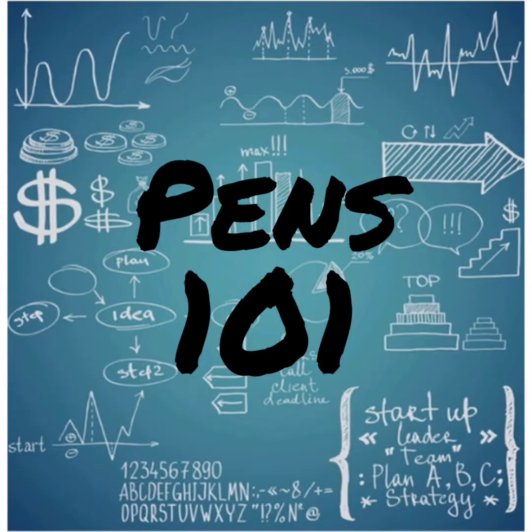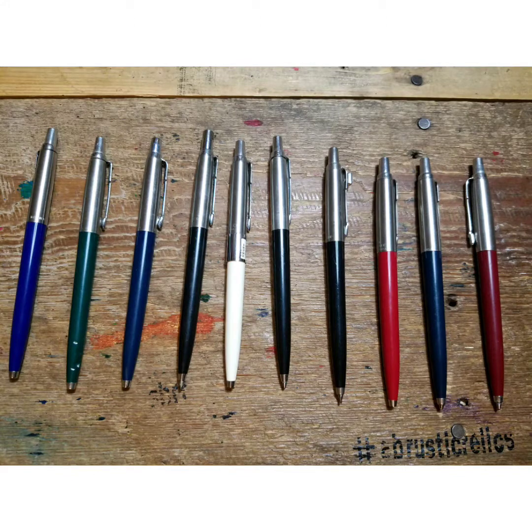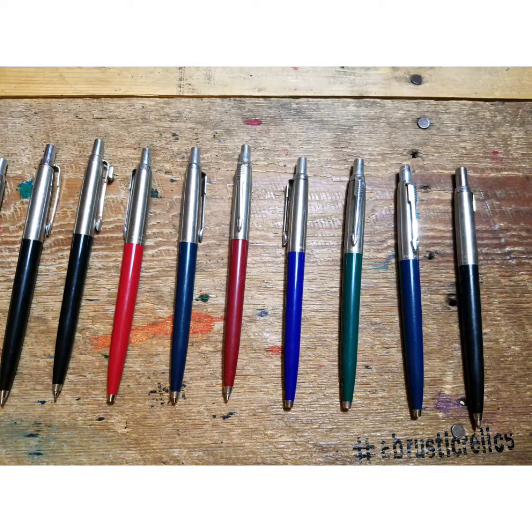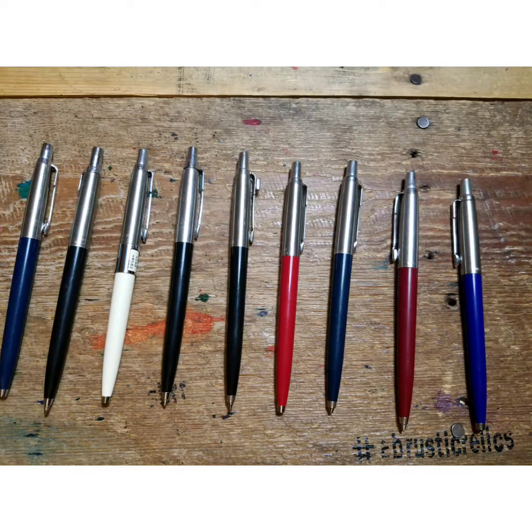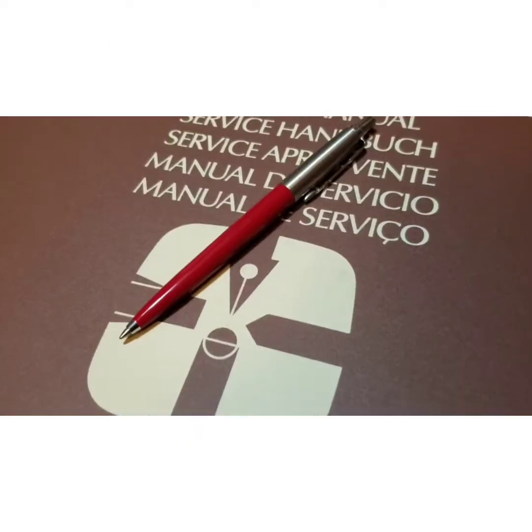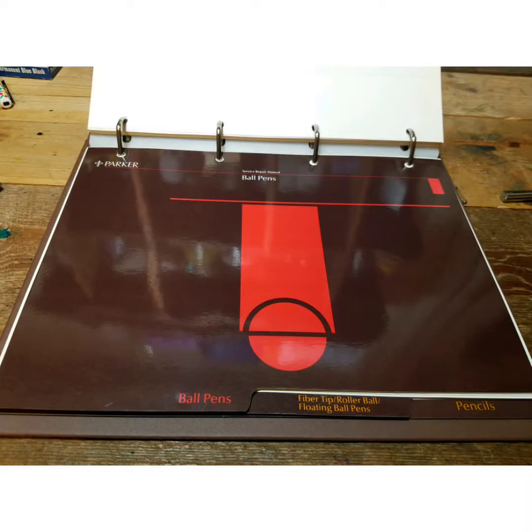What's going on, all my pen friends? Brad here from ABRR, and welcome to Pens 101 — your home for all your pen basics, a place where we keep it simple and to the point. Today's lesson: the ballpoint and the parts that make them.